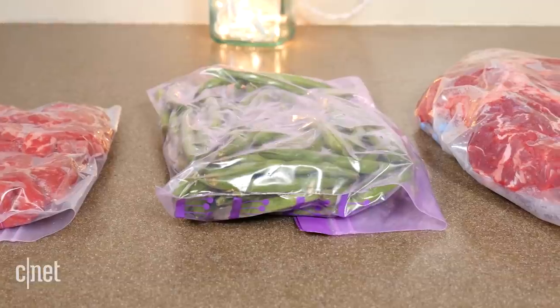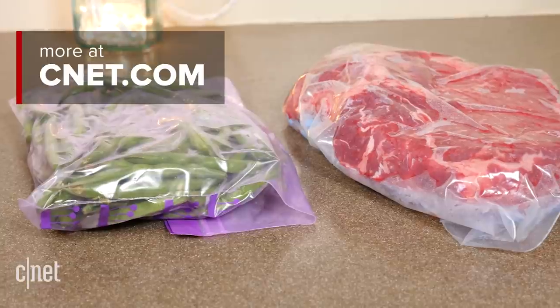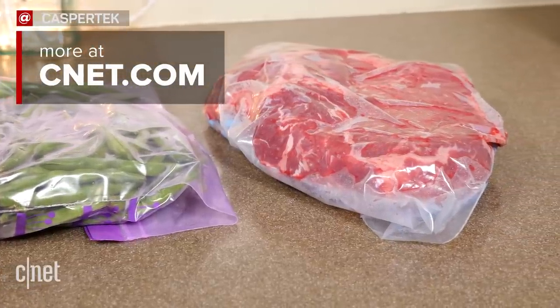Just keep in mind that since you're filling a large container with water, it makes more sense to seal and freeze all your foods in one large batch rather than wasting several gallons of water each time.